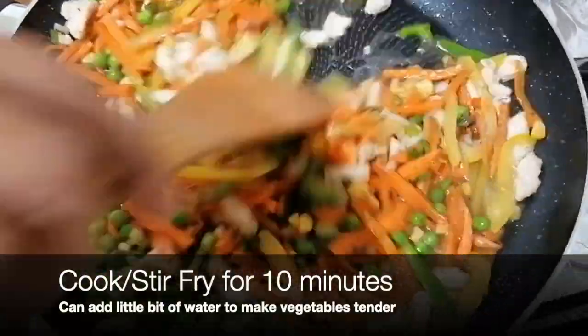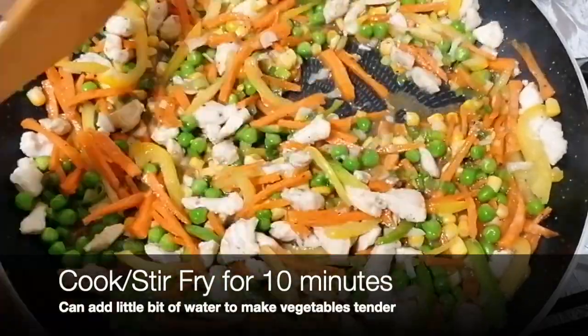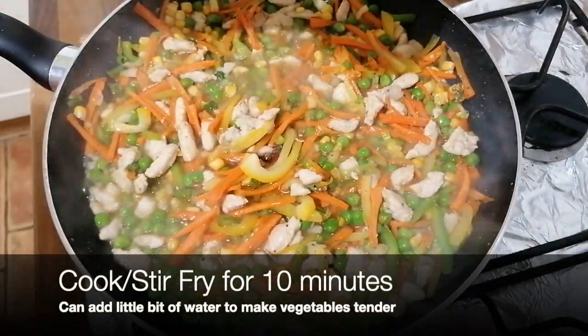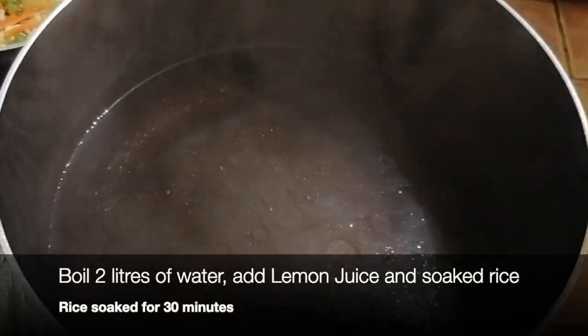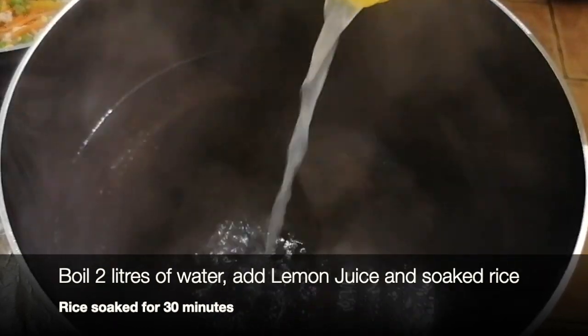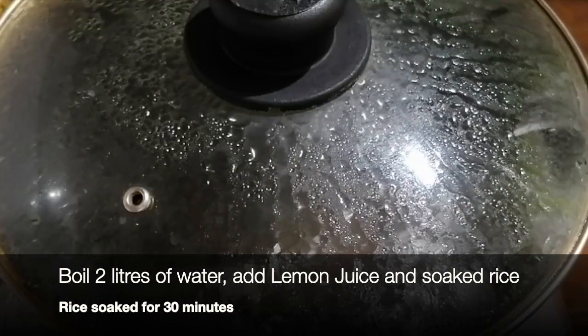For 10 minutes we have to cook it so that the vegetables will be soft. Then we will add water so that the mutter and the chicken will cook through. We add 2 tablespoons of soy sauce and 2 tablespoons of lemon juice when it has boiled.